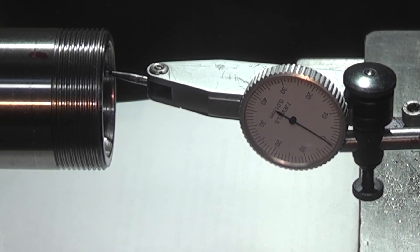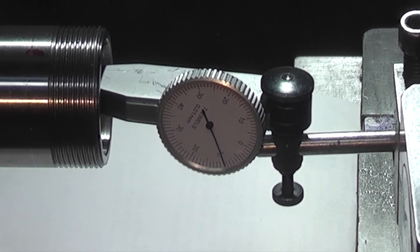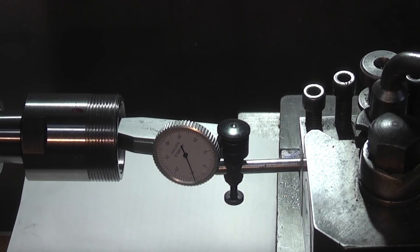I've just set the lever indicator up to check the taper in the bore and that's reading 0.1 millimetre, which is around 4 thou. I think what I'll do is try and set my grinding wheel up to follow what I've already set up. We'll see how we can grind that taper.